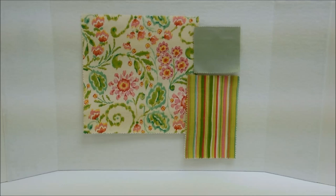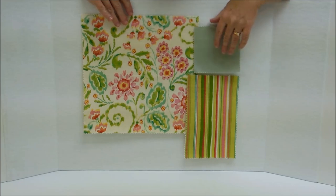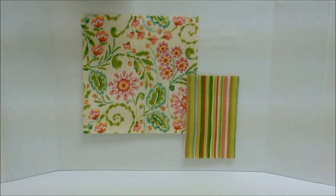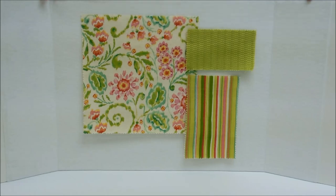Tip number four: choose the same tone or intensity of color when you're mixing your fabrics. This green we have here with the other two fabrics is a much more muted gray-green than the other fabrics. It just does not work as well as our original apple green with these fabrics. You don't want to mix a muted pastel with a bright vibrant jewel tone.